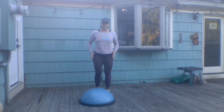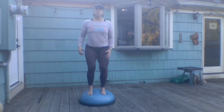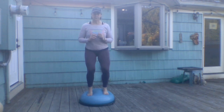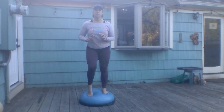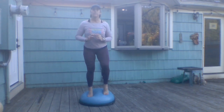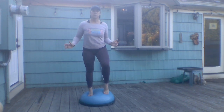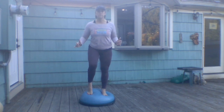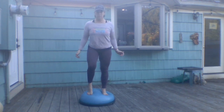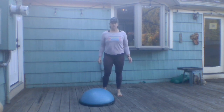After the rest, come back on the ball and we're going to pedal our knees. Come into a little knee bend stance, then straighten one leg and bend the other, lifting your heel. Try to keep the hips steady, just moving through those ankles and getting some flexion and extension through the feet.